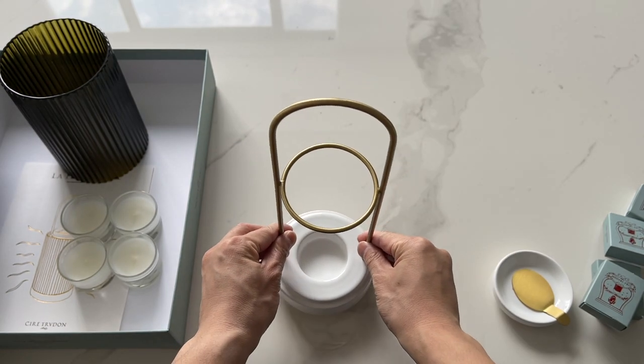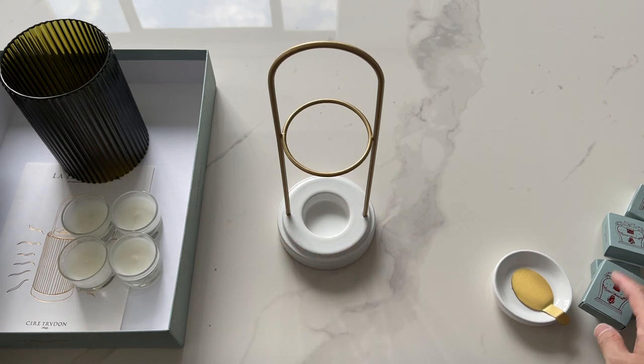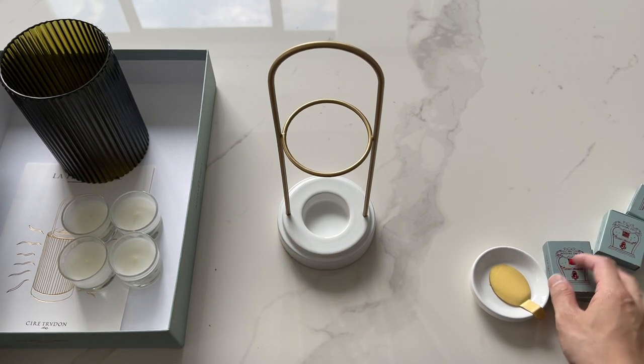This retails in the US for $335. They do sell the refills for the cameos separately when you run out.